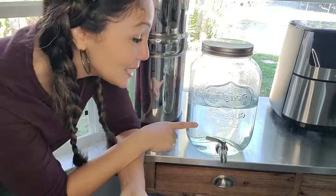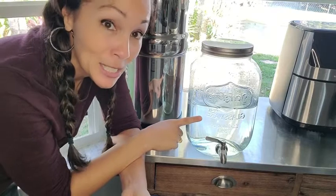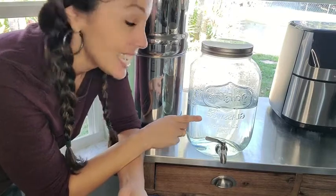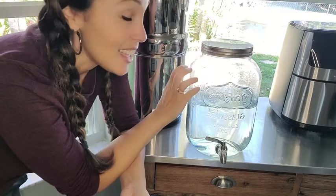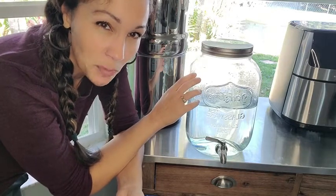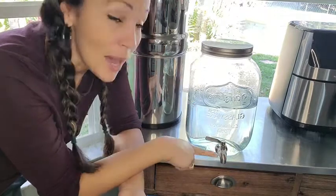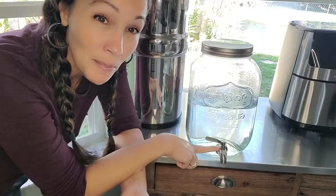Hi there, this is Christina with WTI, and I want to share with you this awesome glass beverage dispenser from Fine Dine. This baby is made so well. I love that it's glass and not some kind of soft plastic. The spout here is also a real heavy-duty metal, not plastic.